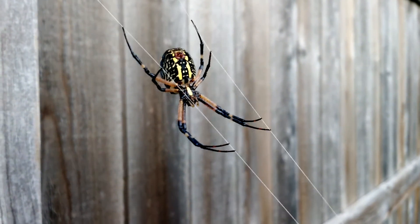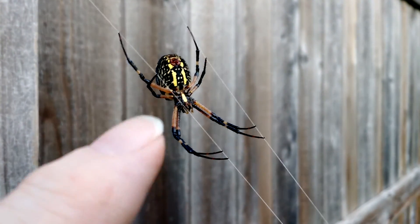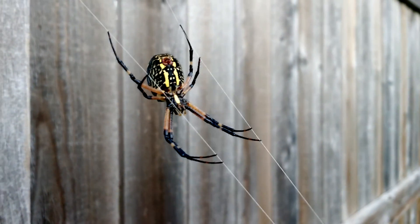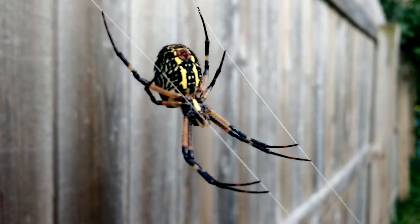So yeah, I don't know if it's going to move — I don't want to prod it really, seems a bit unfair. Hello little spider — I mean big spider. Still, interesting don't you think?